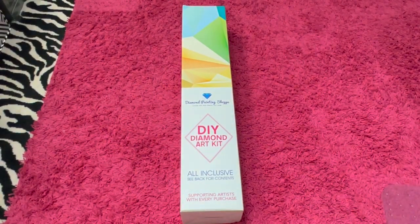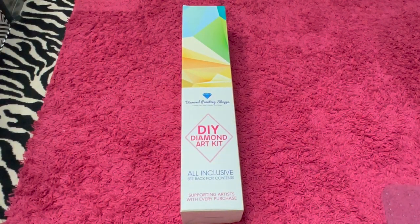Hey, hey guys, it's me, Randy Strand, and I am here today to do a very cool unboxing.